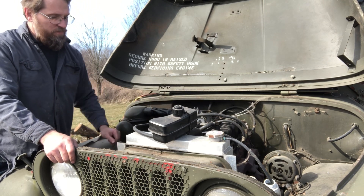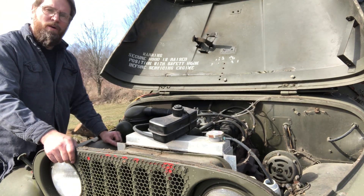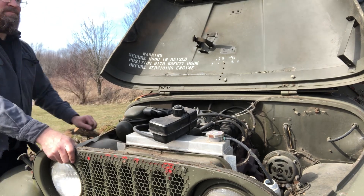I'm going to have to find out why there's a water leak and get the cooling sorted before I run it any longer.